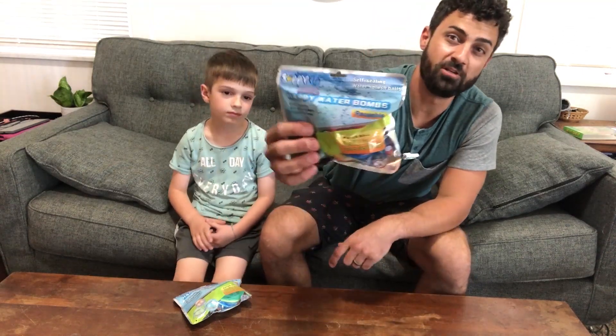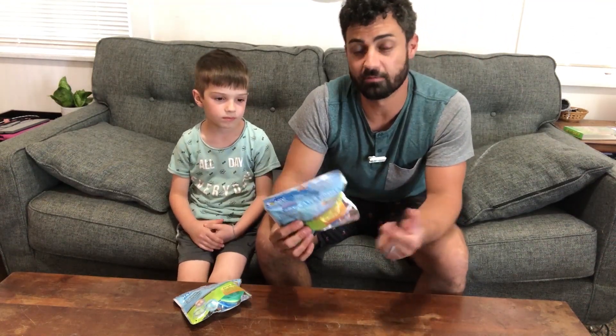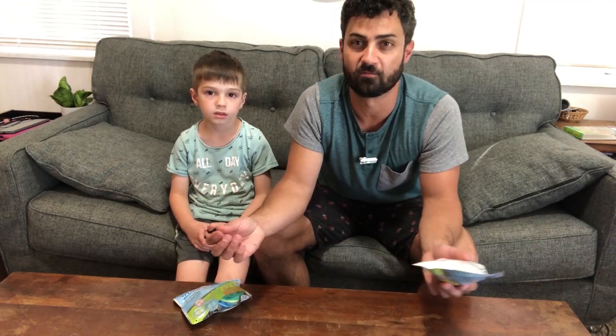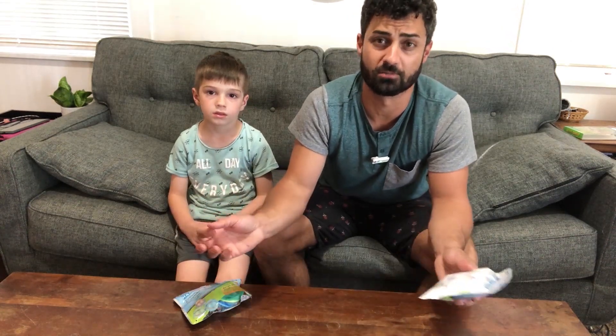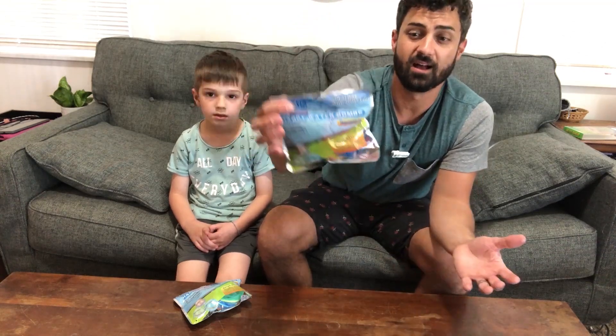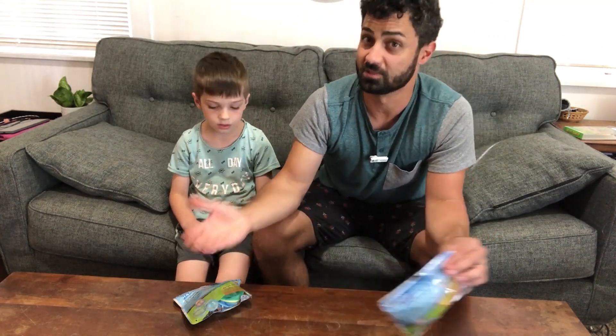Hey guys, these are the Soppy Sid Reusable Water Balloons. I'm really excited about these. Our kids love — or I guess all kids love — playing with water balloons. The problem is they use them up really fast and you're left with little bits of rubber shrapnel all over your grass that's really hard to pick up. So these are reusable, no trash, better for the environment, and your kids can just refill them themselves.